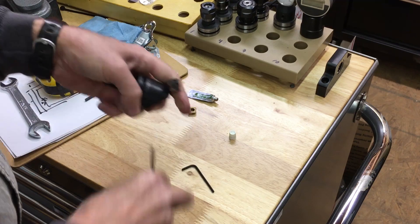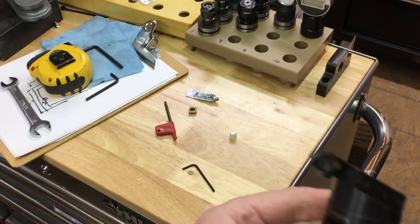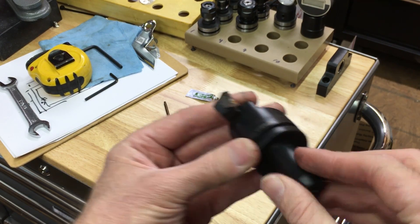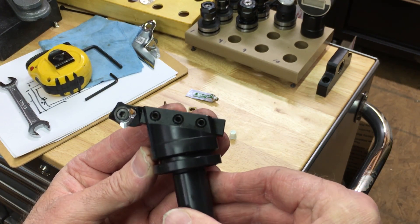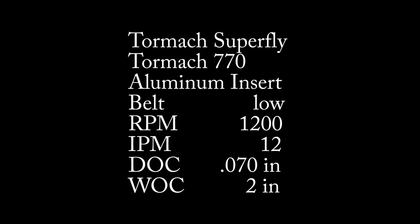Tighten that down there, and it's all set to go.